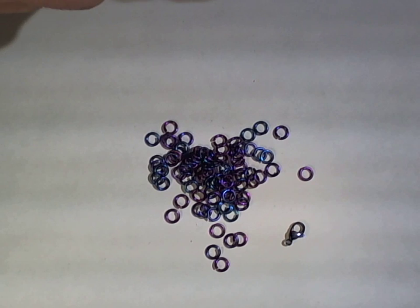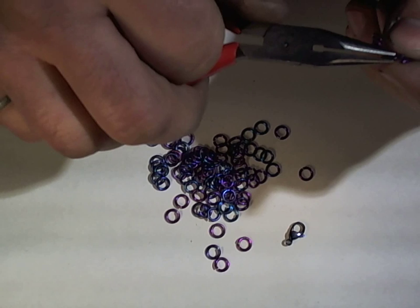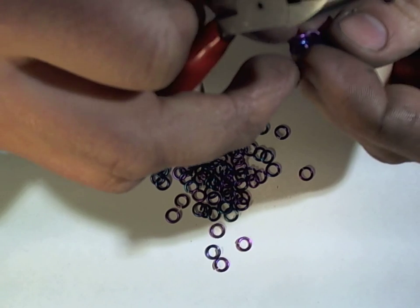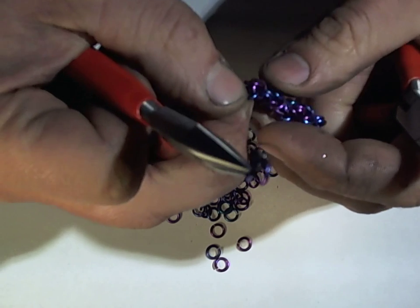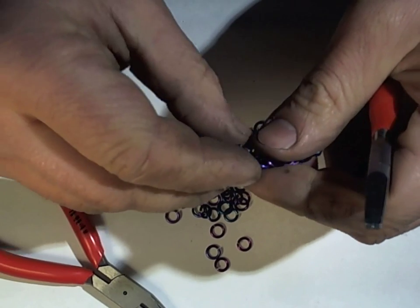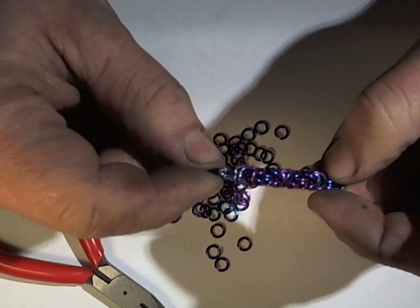I have an anodized titanium clasp. Titanium is a very similar metal to niobium — lighter, stronger, harder to work with. There's no such thing as a niobium lobster clasp, so we're sticking with titanium. We need to be at the stage where we're ready to flip back the rings, then put just one ring through the clasp. This is the method of attaching where you'll have the cleanest line. You could attach the clasp at any stage, but doing it at this point gives you the cleanest look.